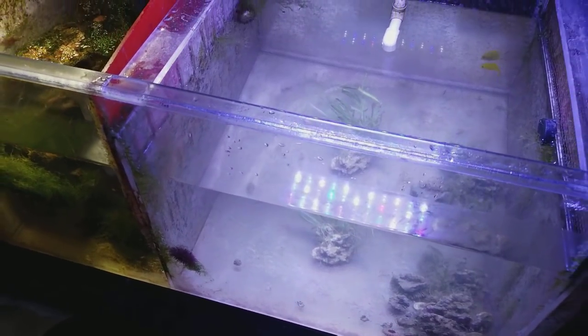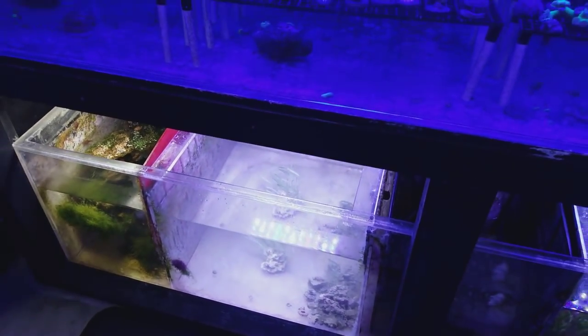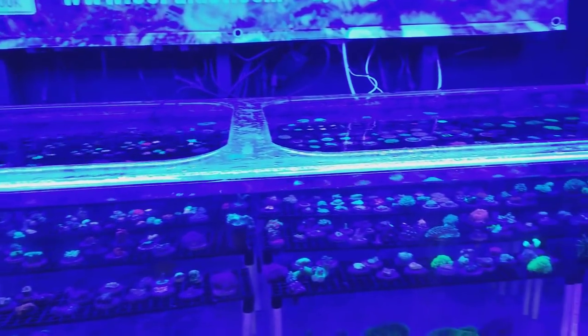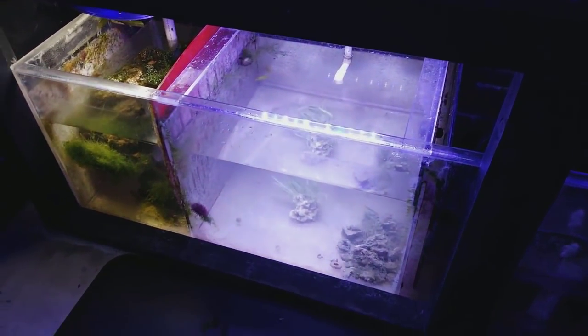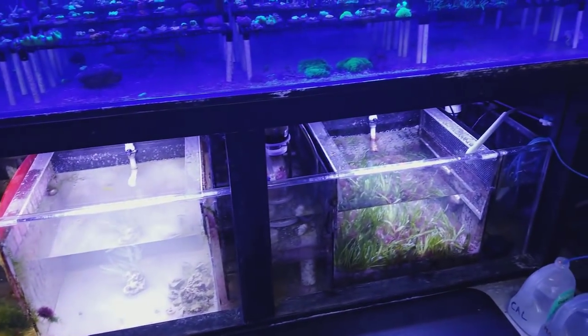I'm actually thinking about making that my acro tank down there, just because the light is strong enough. The acros will probably do better there than they would here where it's more suited for favias, mushrooms, and egg cans. I'm glad to have that cleaned out — I have so many refugiums, I really don't need that one.